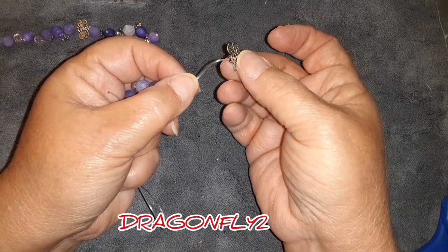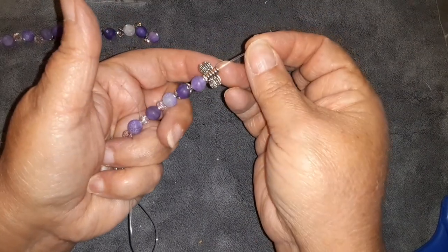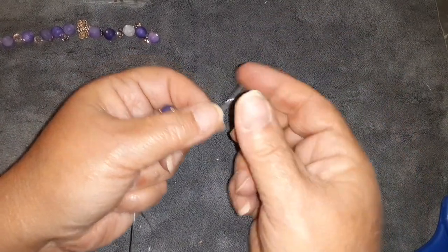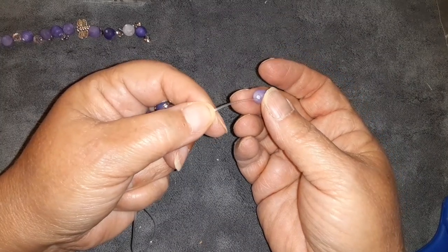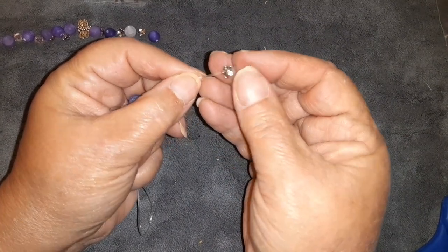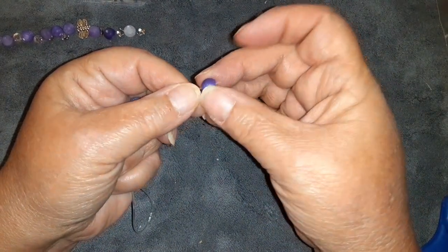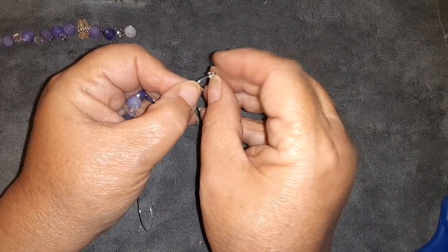I'm going to go back to adding a bead and then I'm going to have the dragonfly facing away from the center of the bracelet. Also, when you join Bargain Bead Box you get a 30% off coupon that you get to use all month long, which is amazing. We're going to add more beads — I have here another dark bead that I'm going to put the silver tone bead caps on. That information will be in the description plus the pinned comment.